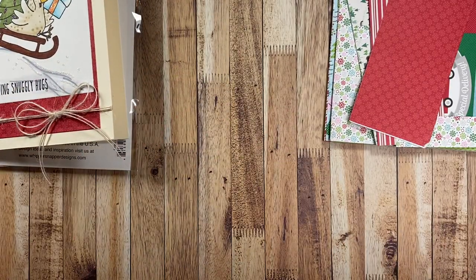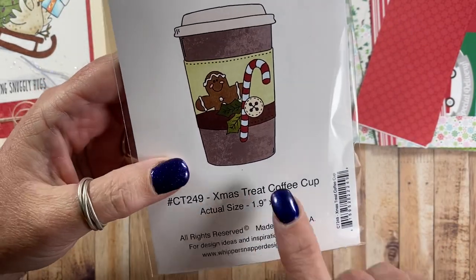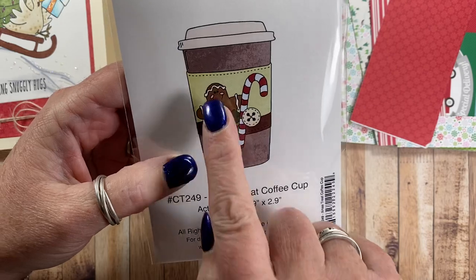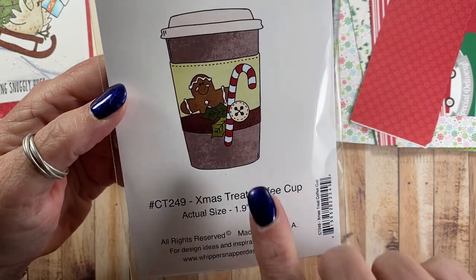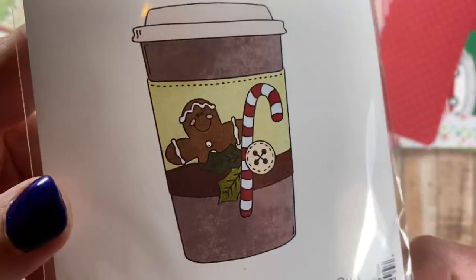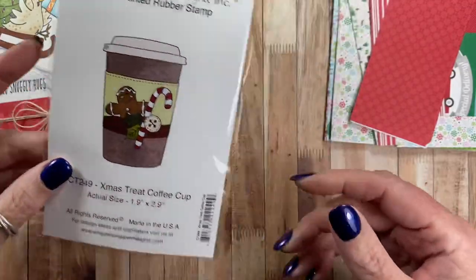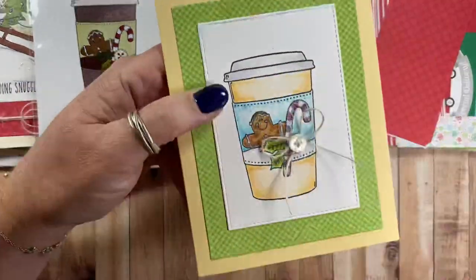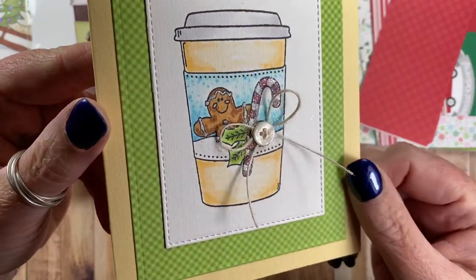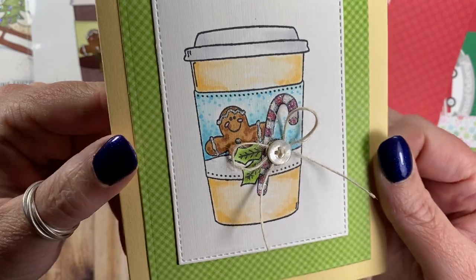The second card features this image called Christmas Treat Coffee Cup. Whippersnapper has quite a few of these types of stamps where the coffee cup is the same but the cozy or sleeve is decorated differently. This one features a little gingerbread, a candy cane, a button, and some holly. The finished card uses some of that doodle bug paper, and the image is colored with bright, cheerful colors. I did add glitter to the candy cane and the frosting on the gingerbread as well.